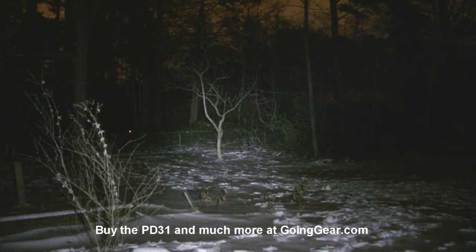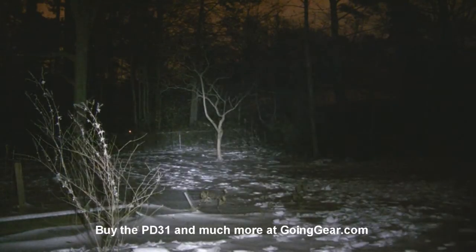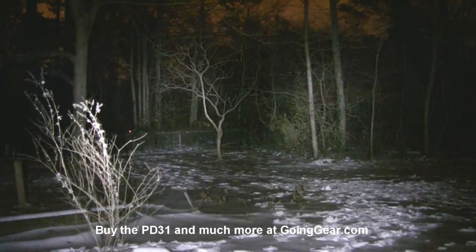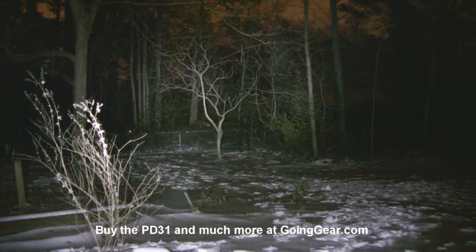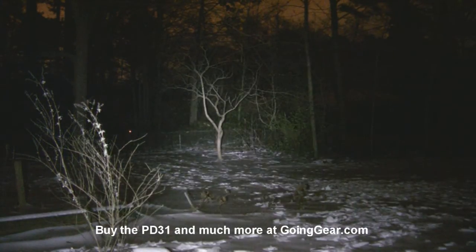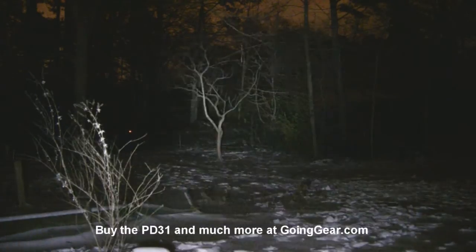You can see still a pretty decent amount of light coming out of that — nothing to laugh at, definitely. But there's the PD31. You can see even more light coming out of that. We'll show them side by side. Kind of hard to tell at this distance, but over larger distances you definitely notice more of a difference. I can definitely tell there is more light coming out of the PD31. Cycling through the different levels: there's your turbo — that's the max brightness — and there's the strobe, back to turbo.